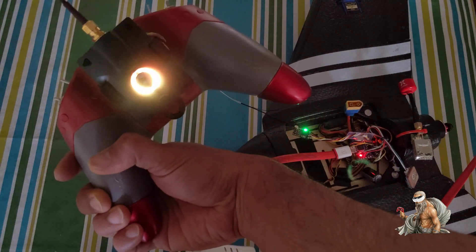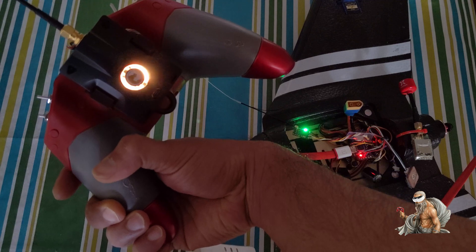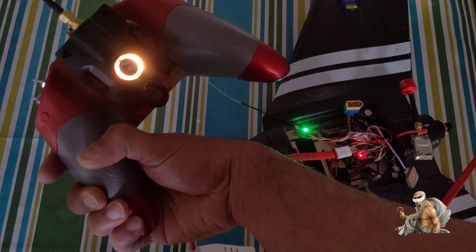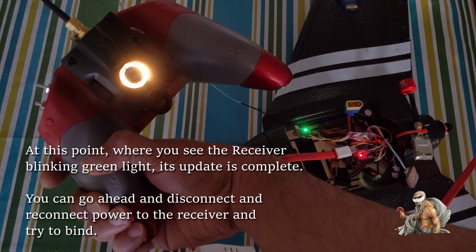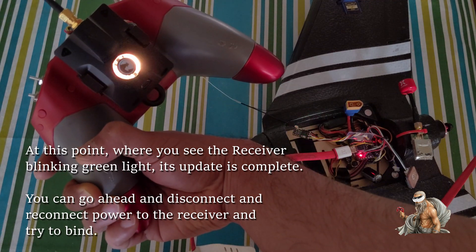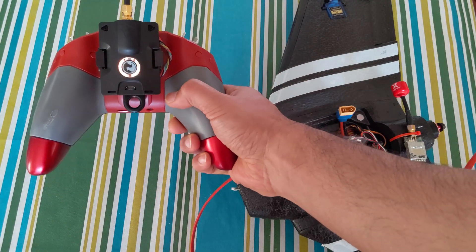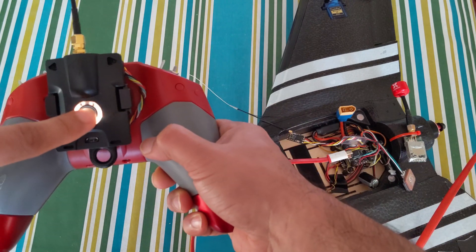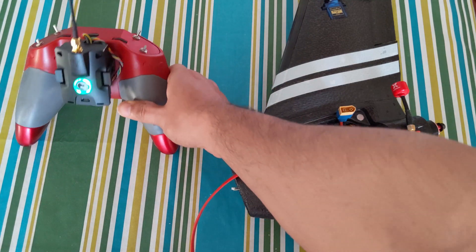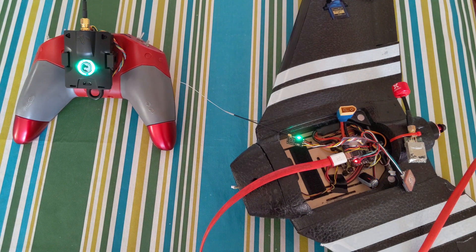The firmware update appears to be done. As soon as the light on the receiver goes solid green, we should have a bind on the transmitter as well. Now let me put the transmitter into bind mode by clicking this button once — it should go into flashing green. Now let me power up the receiver, and now it's bound.